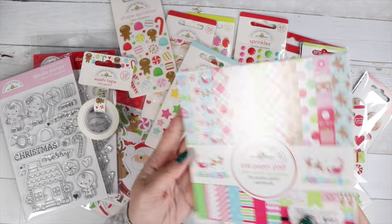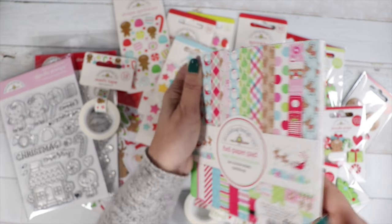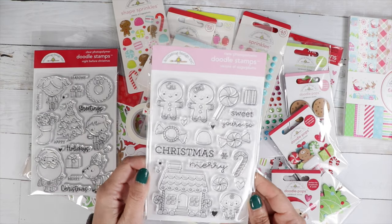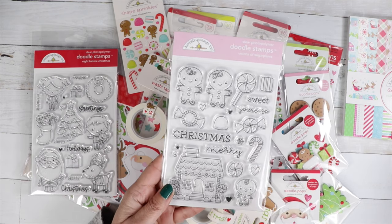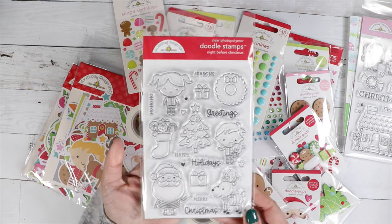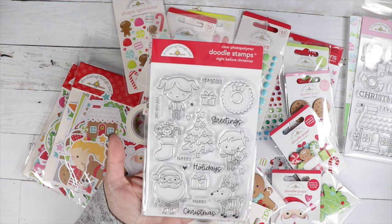There's all the colors with these stripes, so everything coordinates. Everything is scaled down, perfect for card making, and they are double-sided. There are some cutouts in there — super duper cute. There are two stamp sets: we've got Visions of Sugar Plums, which features the gingerbread house, gingerbread men, and some cute candy with a few sentiments. Then we've got Night Before Christmas with cute little characters, Santa and his reindeer, a Christmas tree, a wreath, and some Christmas sentiments.